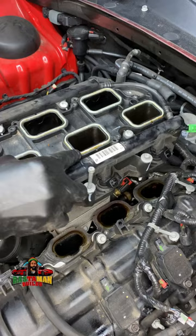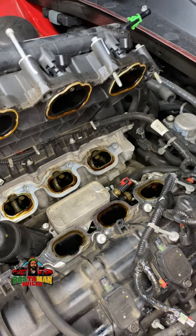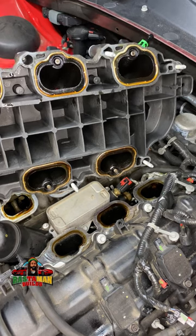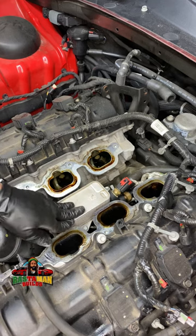I remove the bolts, unclip the plastic fuel line nipple, and now I am removing it to expose the oil filter housing. See what that manifold looks like — it's 3D printed! I'm going to invest in a 3D printer because I think that is the future. We'll be able to print everything.